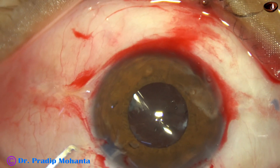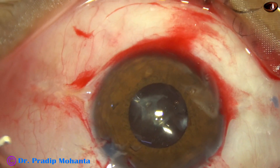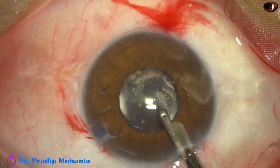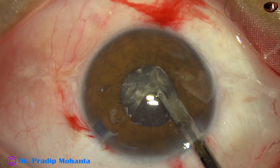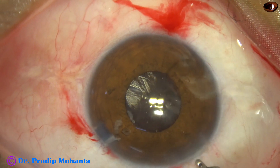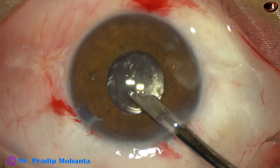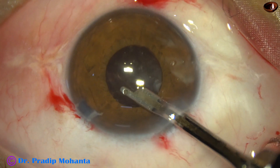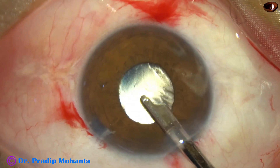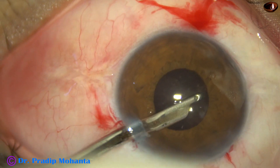And now we have to remove the remaining lens matter. This is a bit of epinucleus and there are some bits and pieces near the side port — some of these bits are pieces of nucleus, small bits of nucleus. These are picked one by one and they are removed. And now I try to go underneath the iris and blindly aspirate some lens matter.